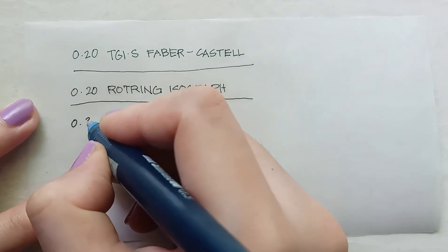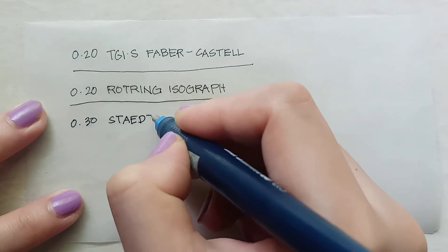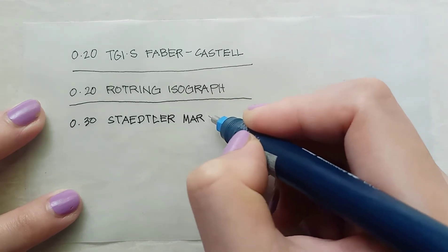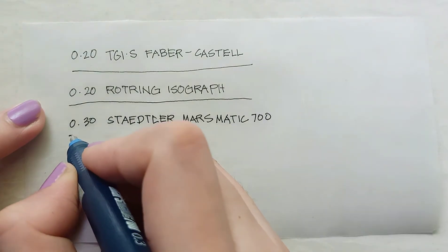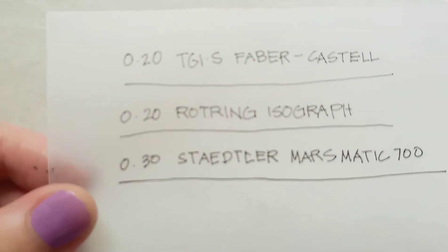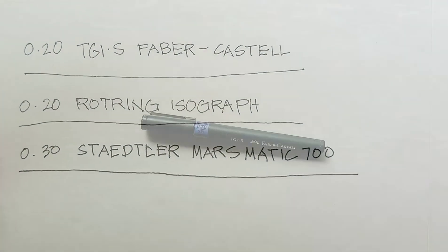You can put more pressure on Staedtler than on both Rotring and Faber, but all good qualities — especially Staedtler — come with a very expensive price. Otherwise it's very great quality and will last you long. As an overview, Faber is very highly above in terms of quality compared to Rotring, but it's still just below Staedtler by a bit.